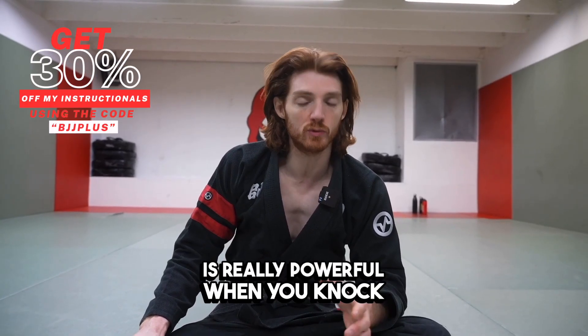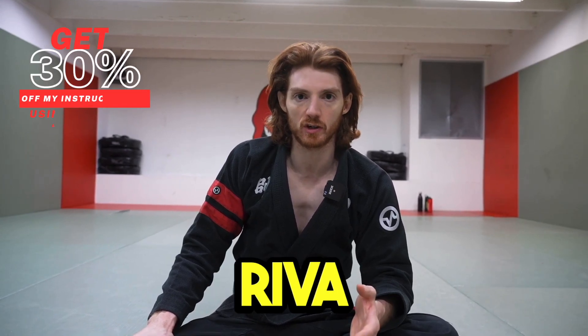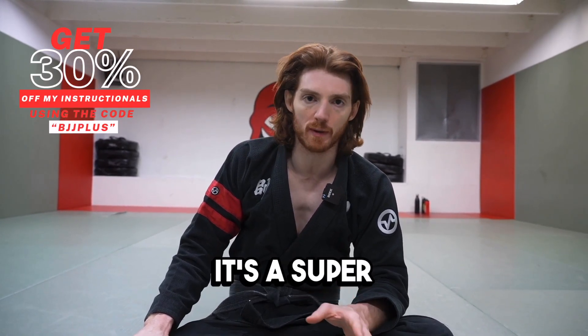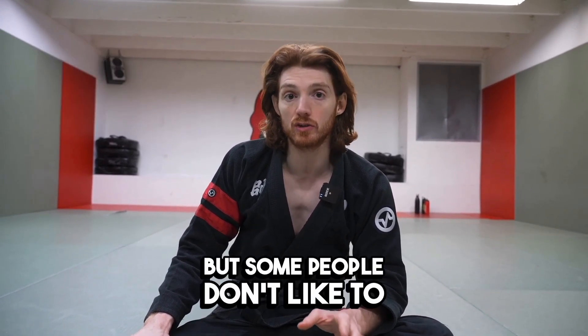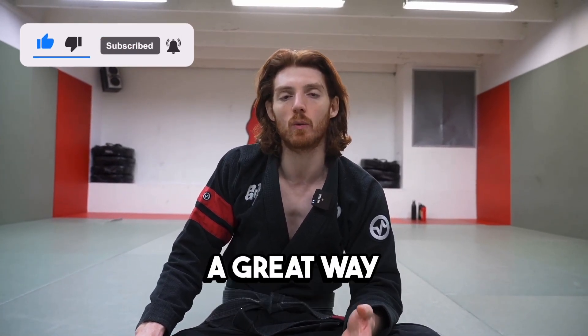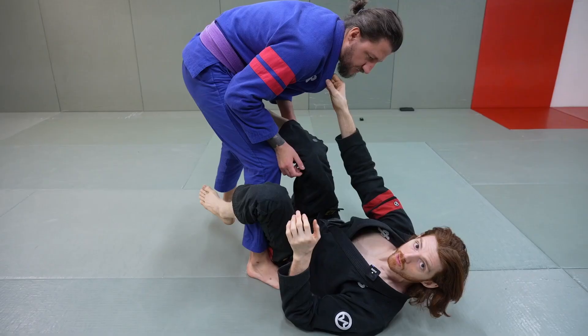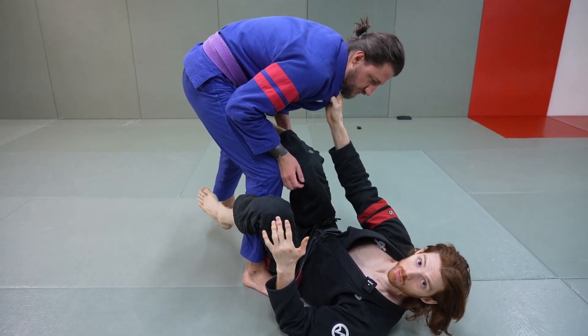This ankle lock is really powerful when you knock someone over from De la Riva. A lot of people use the barambolo from De la Riva guard to attack the back, and it's a super powerful system. But some people don't like to do that because they don't feel flexible enough or it's just not their style. So I'm going to give you a great way that you can either sweep or submit your opponent with this instead of doing the barambolo.